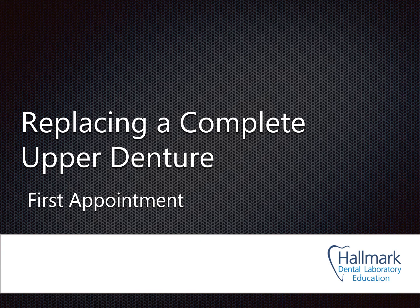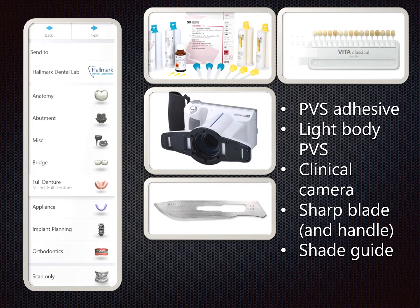Welcome to Hallmark Dental Laboratory Education. In this presentation I will be showing how to replace a complete upper denture using an intraoral scan. I'll be demonstrating using the TRIOS scanner and TRIOS software package for this application.